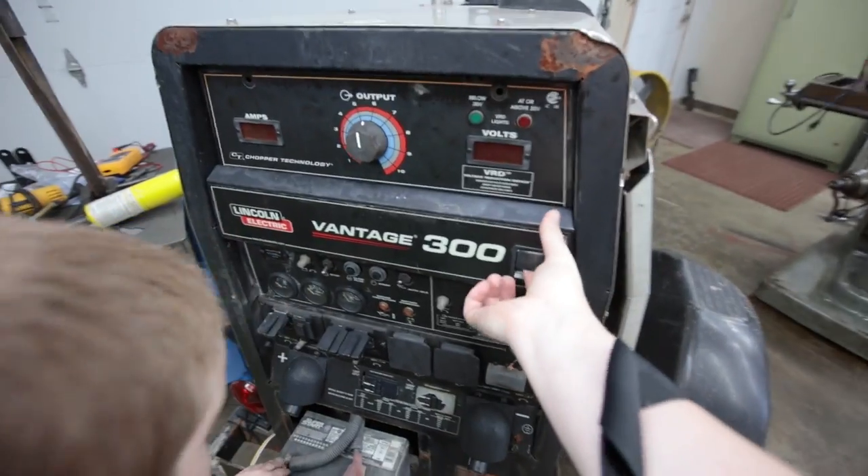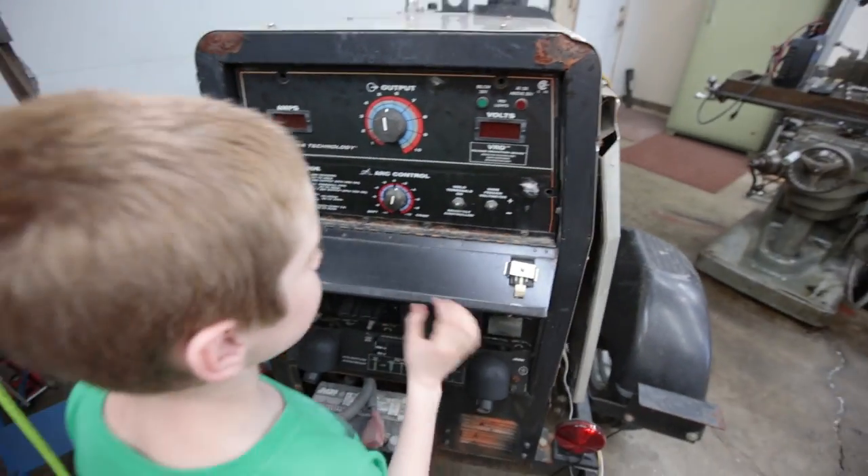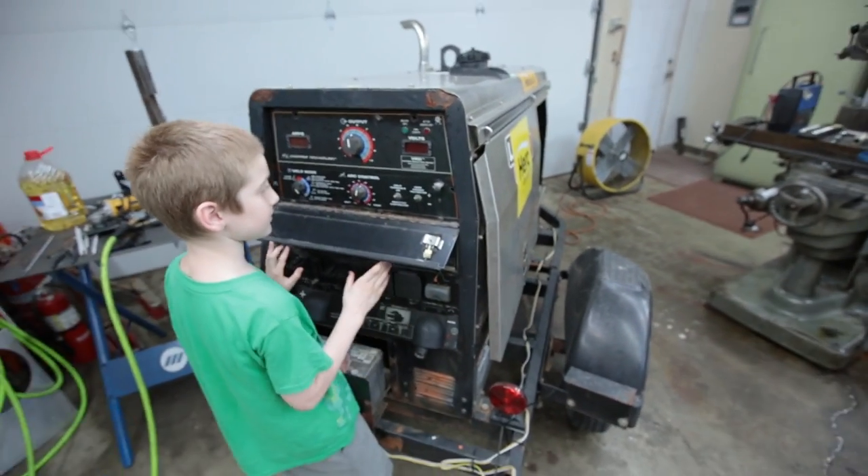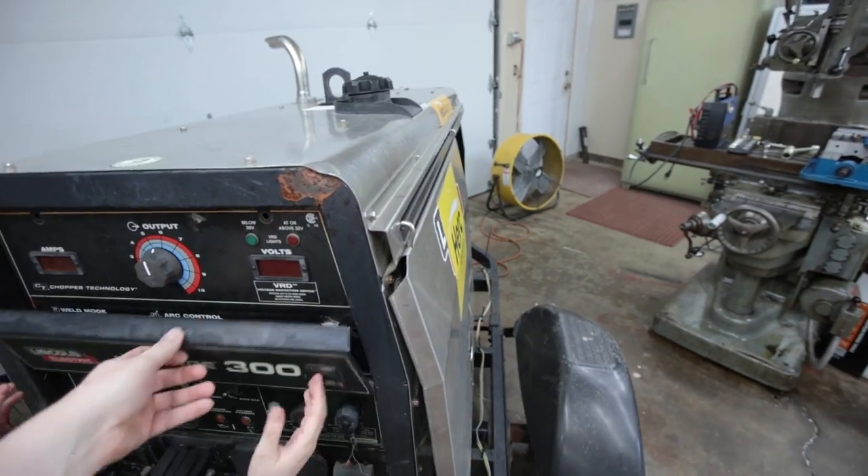I got this again from New Orleans. It seems like it kind of works — I get 110 volts out of the outlets. I just kind of ran it for a second here.